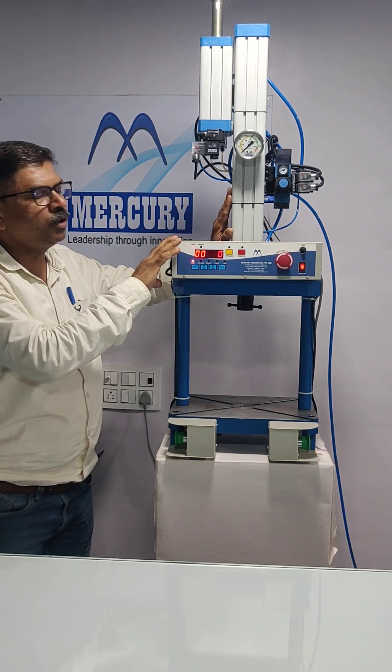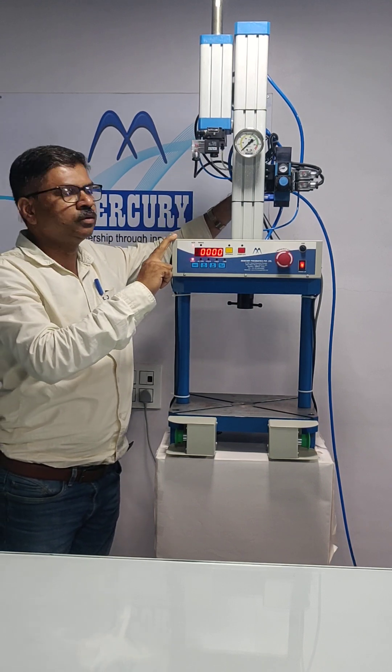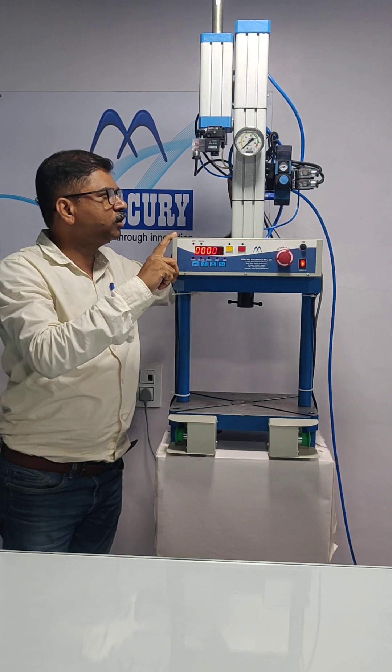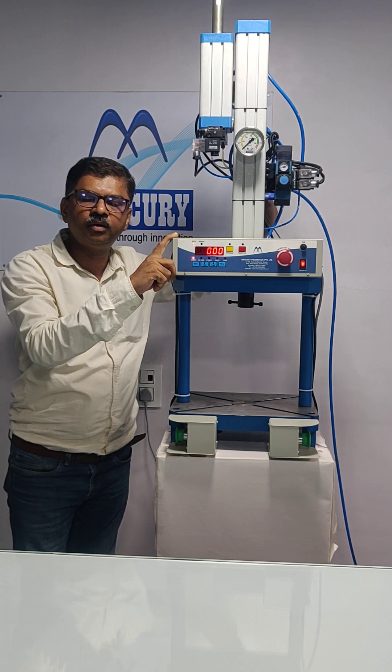The machine needs to be cleaned on a daily basis because it has oil. If you observe oil coming from the silencer, or oil with water mist is coming out, then your FRL needs to be set properly.